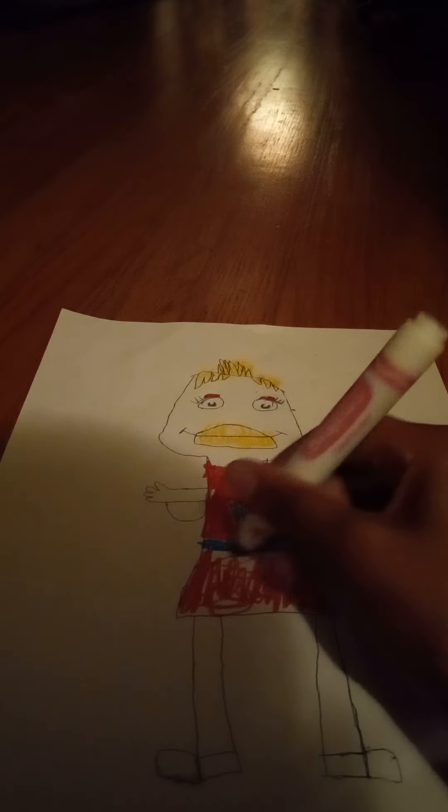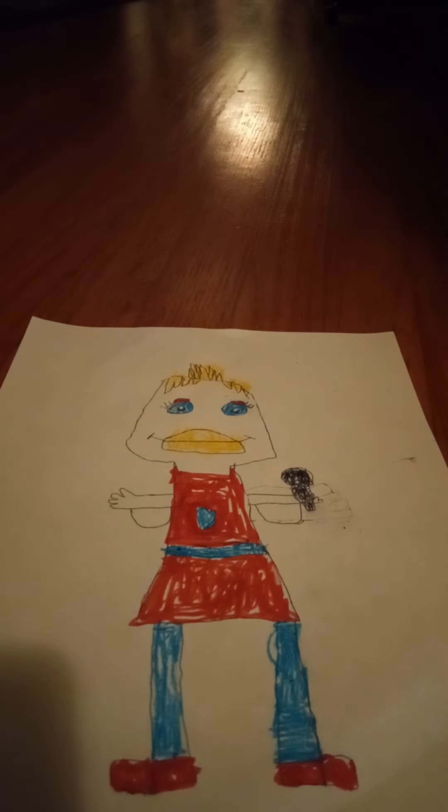There we go. There. She's all finished. Helen's going to be happy that I drew her.